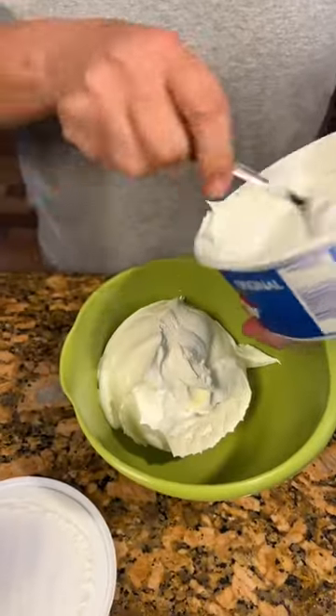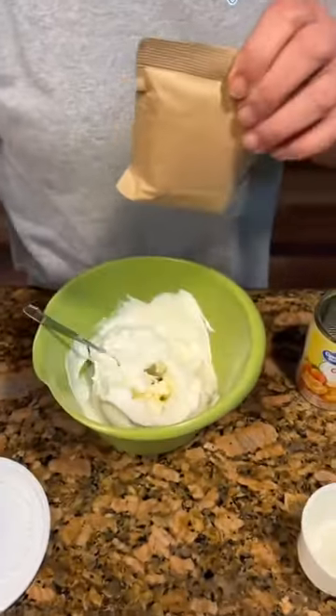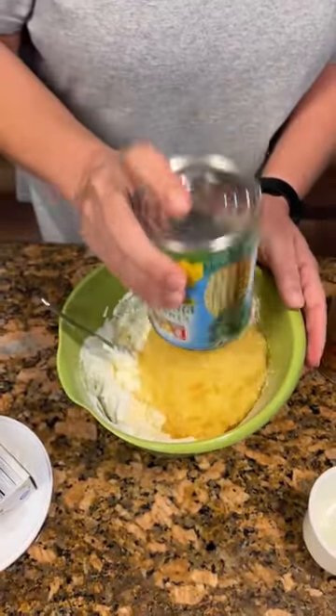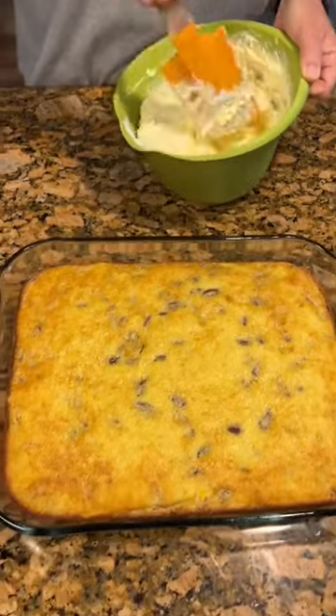It's for the topping — a vanilla instant pudding, then a can of crushed pineapple. Topping for our cake, it has cooled now.